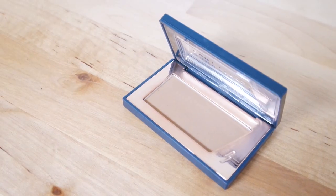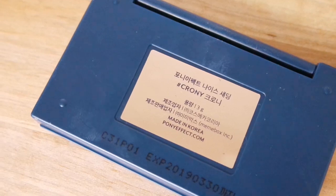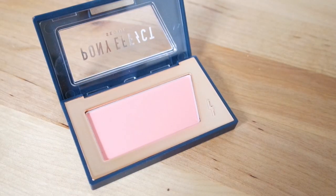Now to contour, I'm trying this Pony Effect contour shade — they sent me a bunch of items so I thought I'd use it on camera for first impressions. Running it under the cheekbones, I really like it — it looks really natural. The shade I'm using is called Croony, like Coney Island but not really. Moving on to her blush line, I'm trying one called Safe Forever — it's a really pretty pink shade, kind of like the Tarte Amazonian Clay blushes in texture.